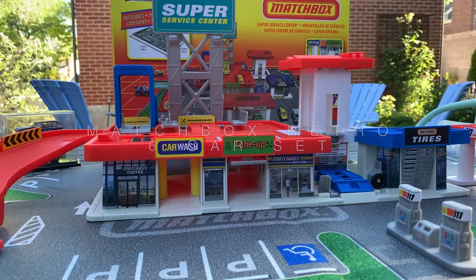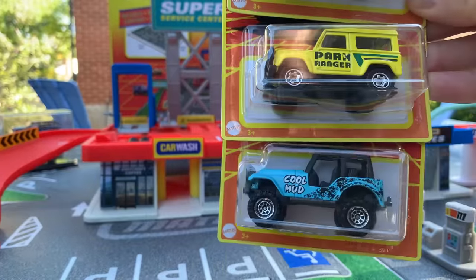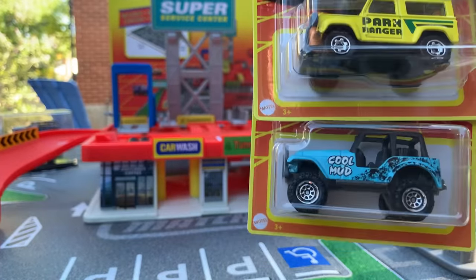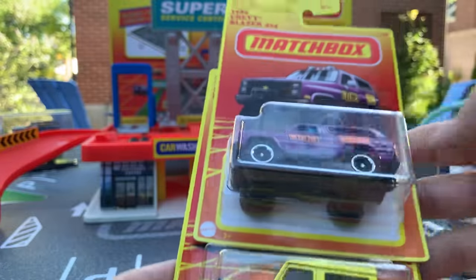Got the retro set as well. Found that at Target — it's the only place you're going to get these. I'm thinking you can buy the Matchbox set online, at least the service station. The first six are out and they are separated: the first three are cars, the second three are off-road — I wouldn't call them SUVs, off-road cars. So let's go ahead and open up these off-road first.